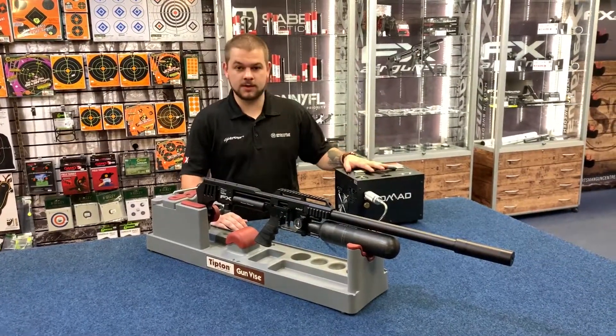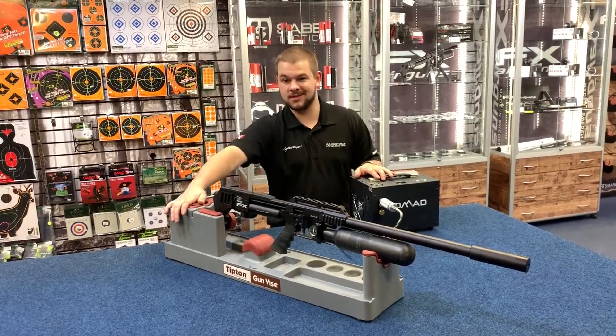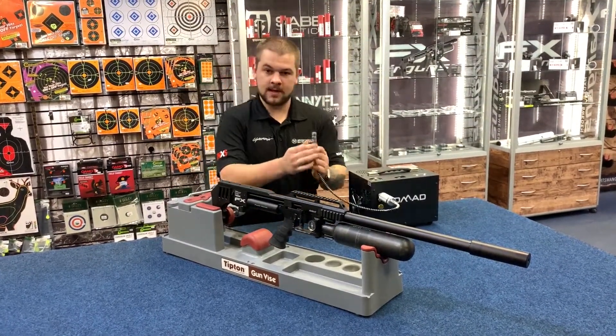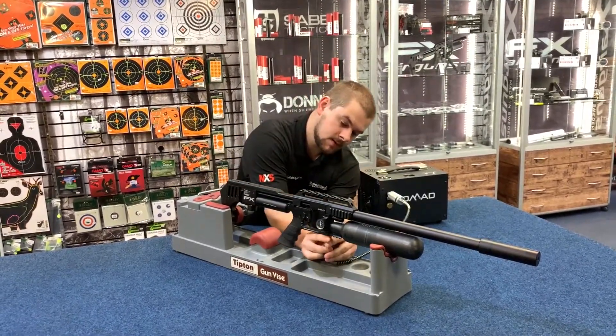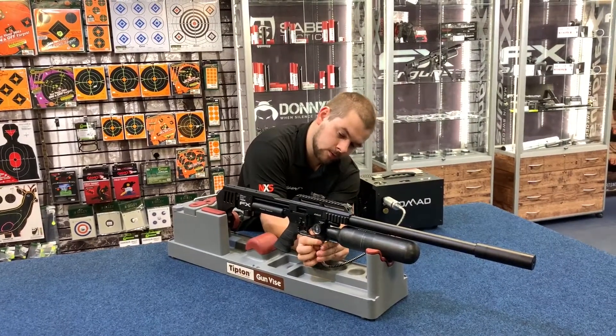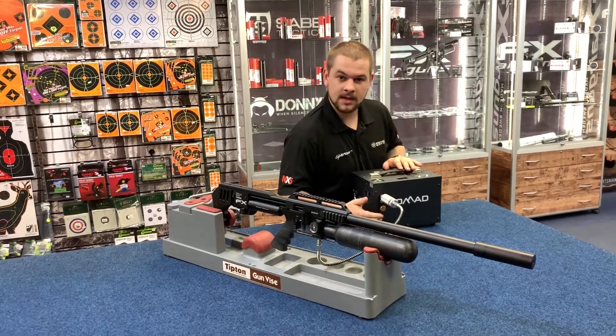Next, I'm going to run through operation of the system. I have my FX Impact Mark II rifle here and I have my tips and gun vise. Using the female adapter that comes with the FX Impact, I'm going to attach it to the fill valve on the rifle. Next, I'm going to come over here and ensure that the bleed valve is closed.